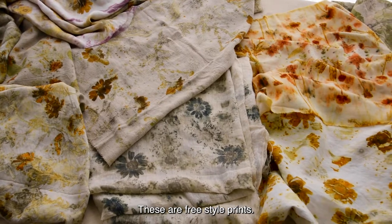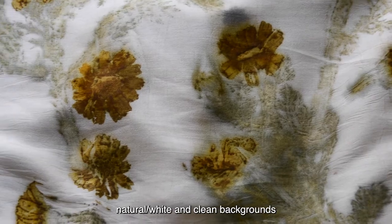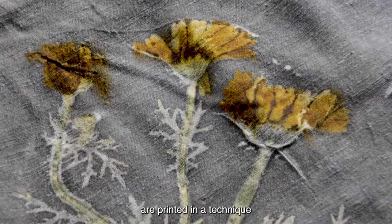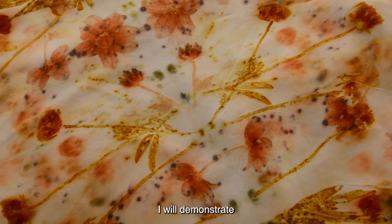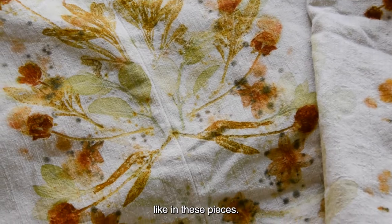There are different kinds and methods to create bundles, and each kind of bundle will give a different outcome. These are freestyle prints, prints with natural white and clean backgrounds, and fabrics printed in a technique that gives colorful backgrounds. In this video, I will demonstrate a variety of compositions of mirror images like in these pieces.